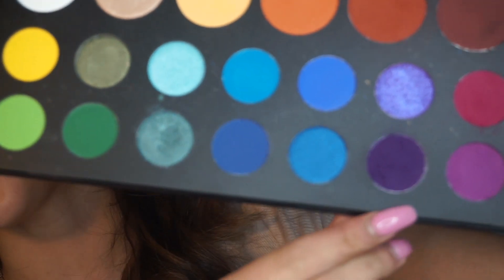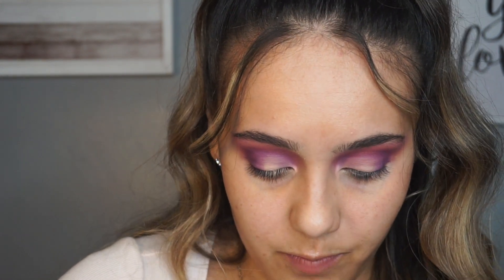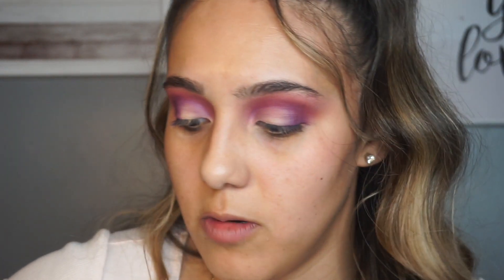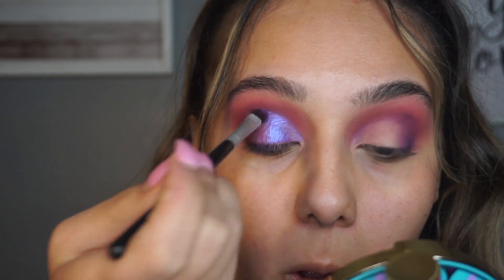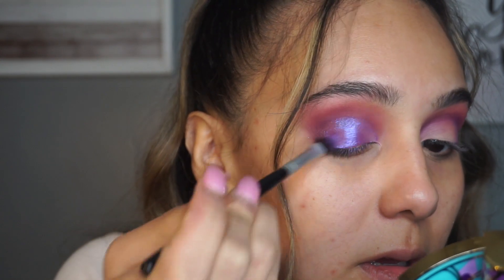Now I'm going to go in with that purple shimmer from the palette, which is so beautiful - it has blue reflexes. First I like to go in with my fingers to pick up the shadow, then I go in with a flat shader brush - anyone will work, I'm using a Sephora concealer brush. It's easy to pick up the shadow with it. I go right along where I cut the crease and then blend it into that dark shade.